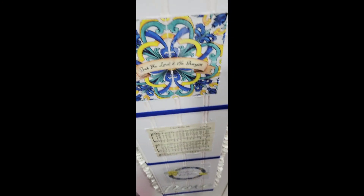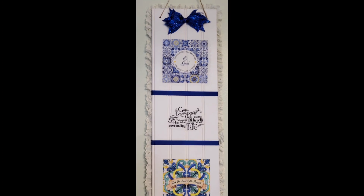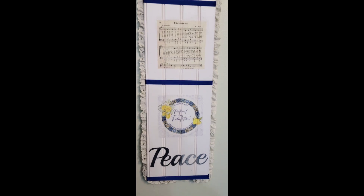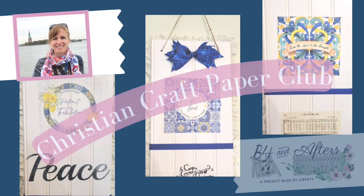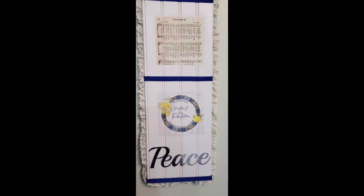Here is my mod podge napkin sign hanging in my kitchen. Let me know if you liked this project and if you have any questions — I'd be happy to answer them. Have a great day!